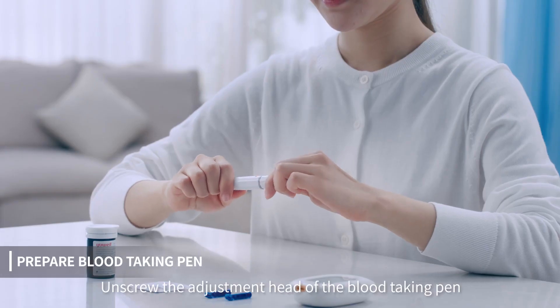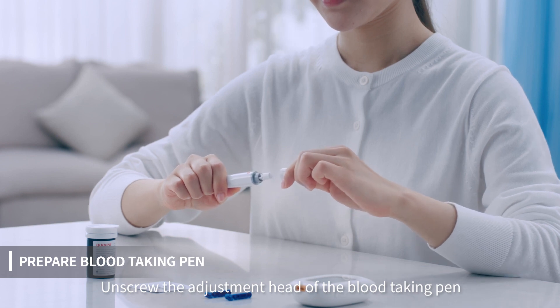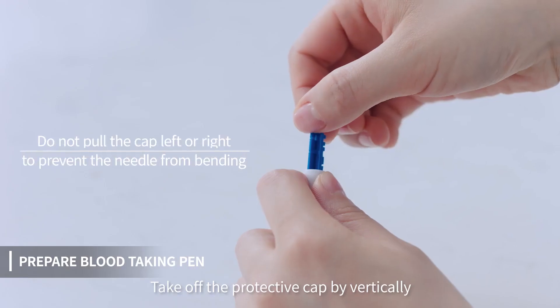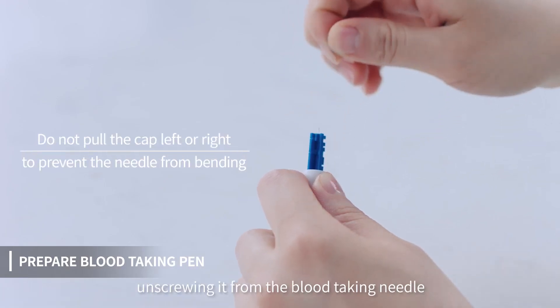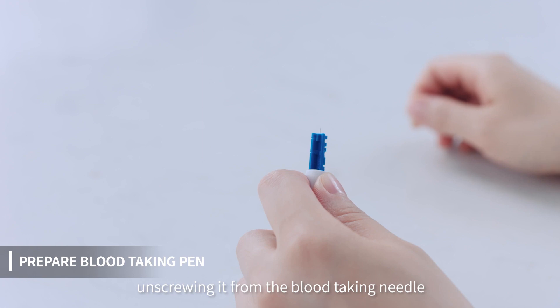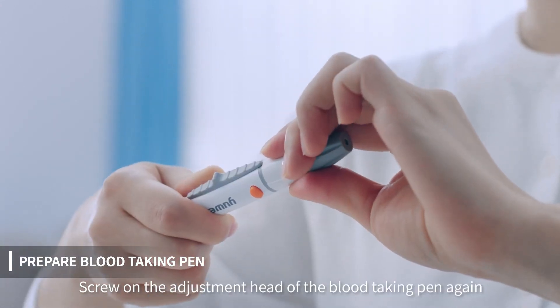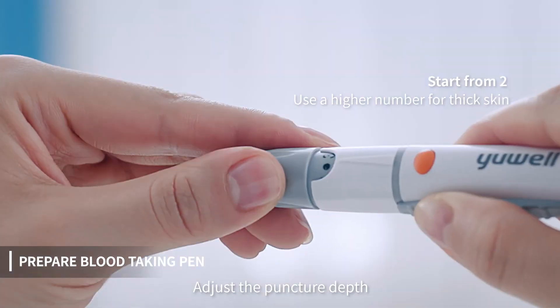Unscrew the adjustment head of the blood-taking pan. Install the blood-taking needle into the needle holder. Take off the protective cap by vertically unscrewing it from the blood-taking needle. Screw on the adjustment head of the blood-taking pan again, and adjust the puncture depth.